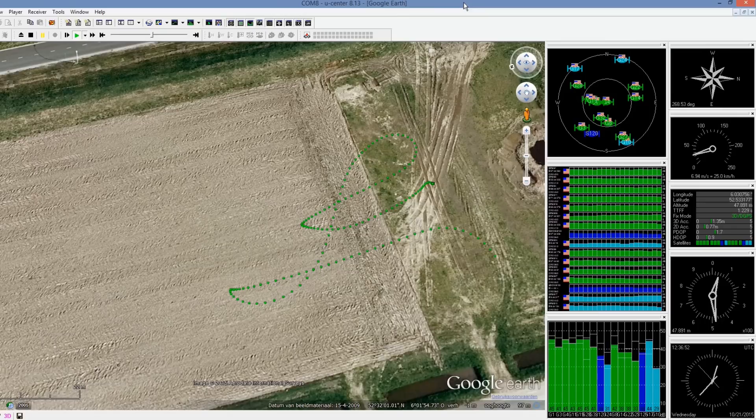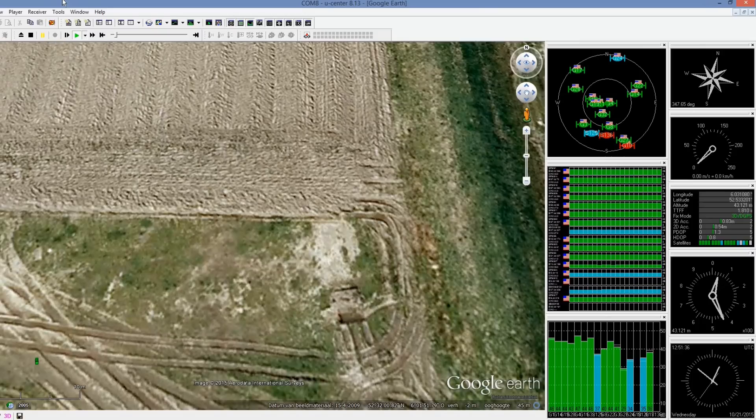I took this quad for a flight and it behaved like it always does — there were no signs of interference whatsoever. To finish this video I will show you a 2.5 minute hover so you can see that the GPS functions without any glitches. Thank you for watching and see you next time.